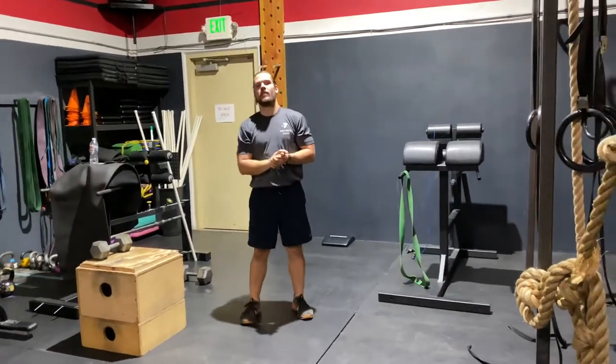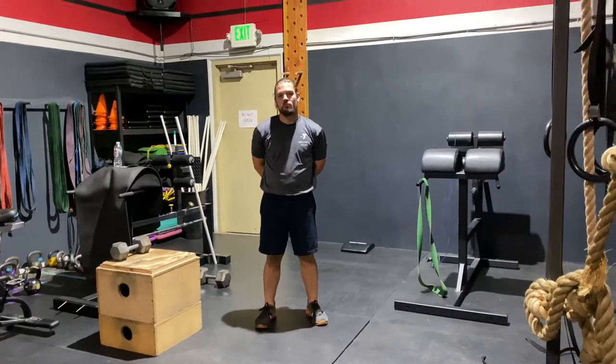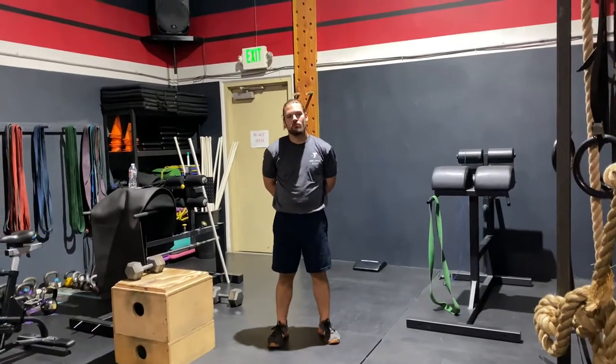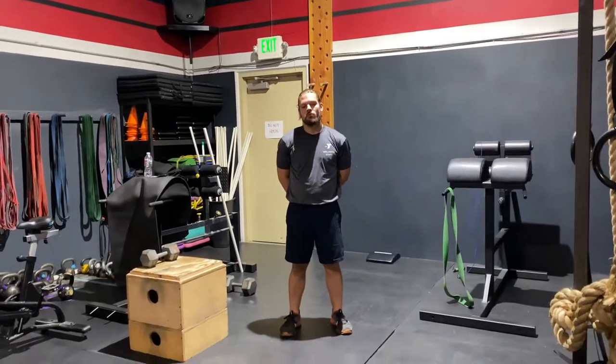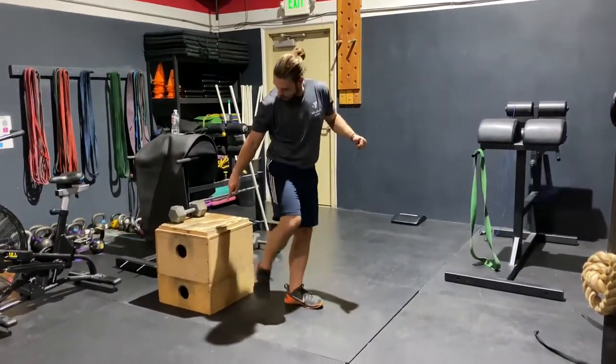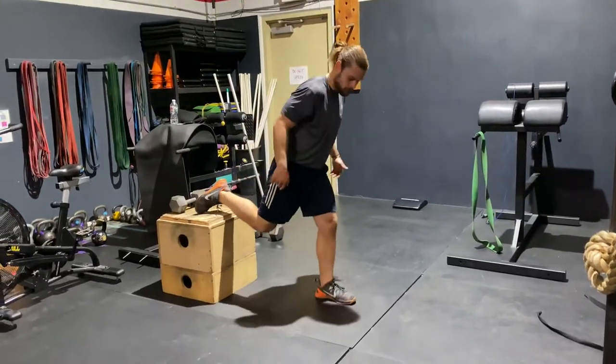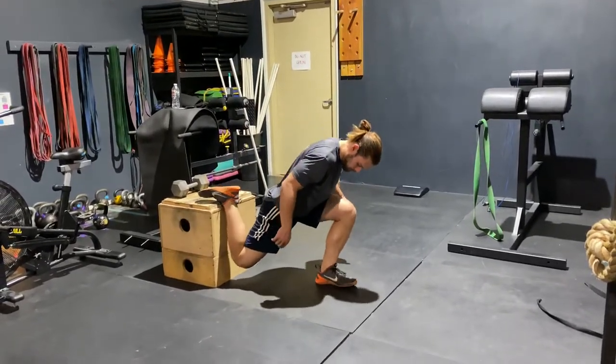Welcome back. We are going to show you the warm-up for Thursday, March 26. It is going to start with a 45-second couch stretch. You can use a box or a wall. The closer your knee is to the box or the wall, the more challenging this is going to be.